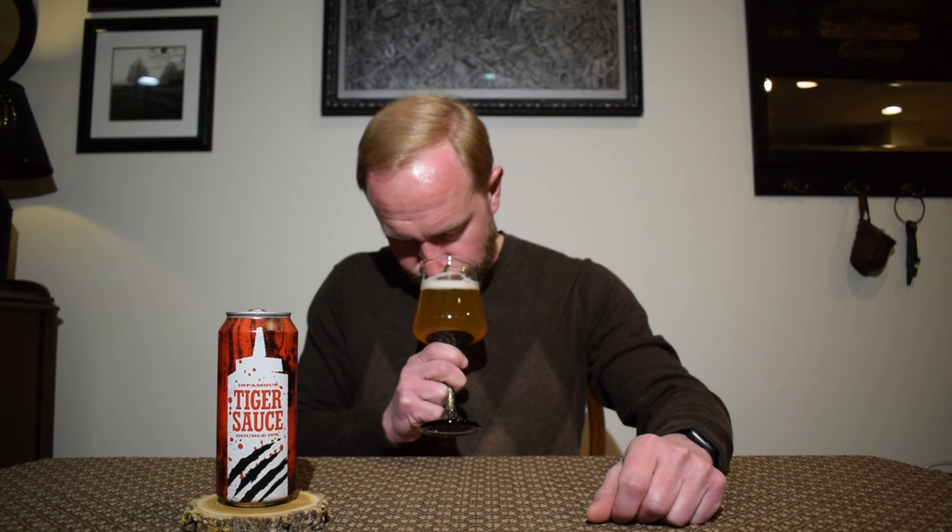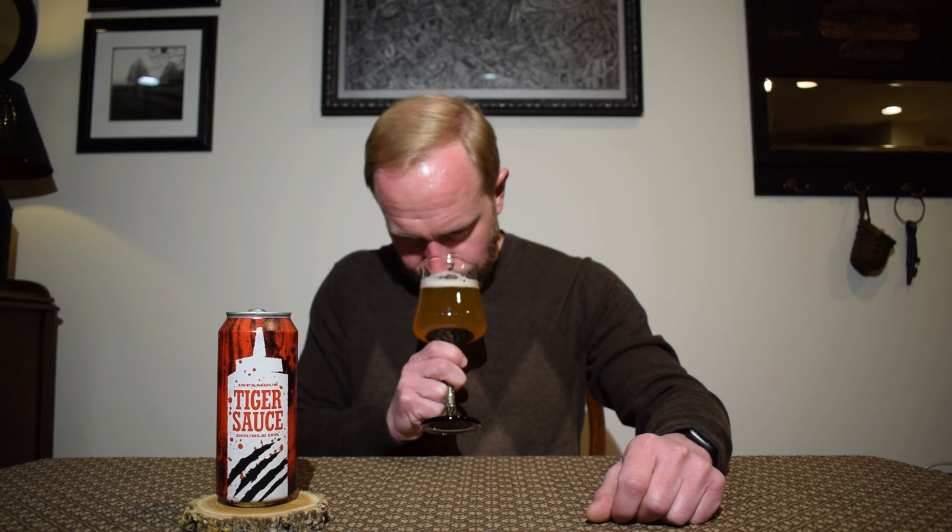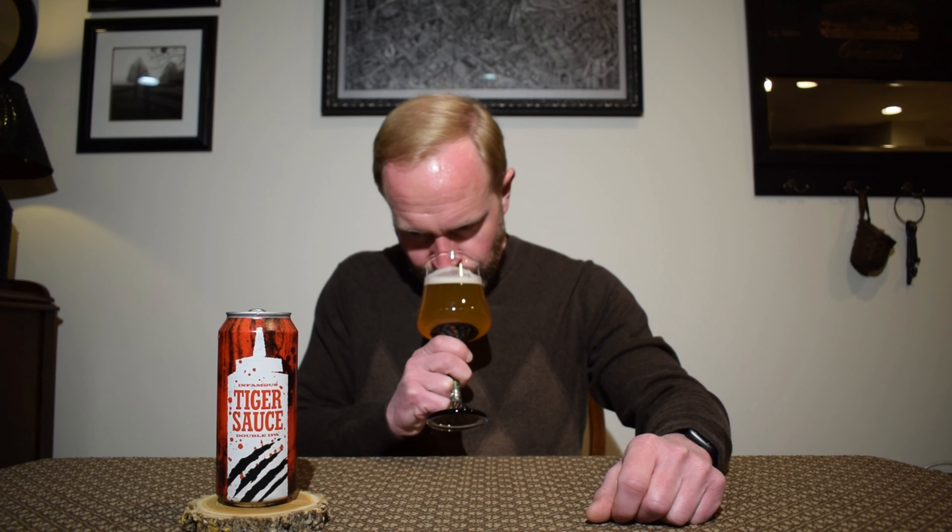I'm getting more of a peach and papaya note on the nose — peach, papaya, and mango. This does smell very similar to a beer I just recently reviewed from Foam Brewers actually. Definitely mango and papaya, but I'm definitely getting peach in there too. Not getting any type of citrus or pine, at least on the nose. Let's see what we get on the taste.